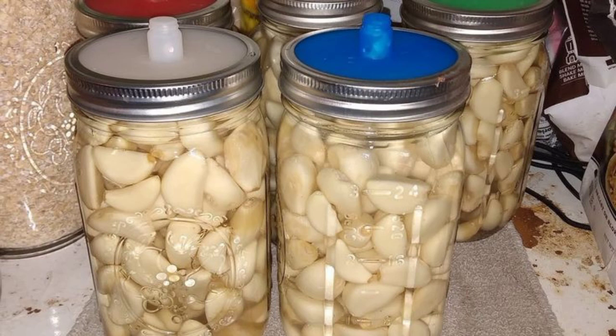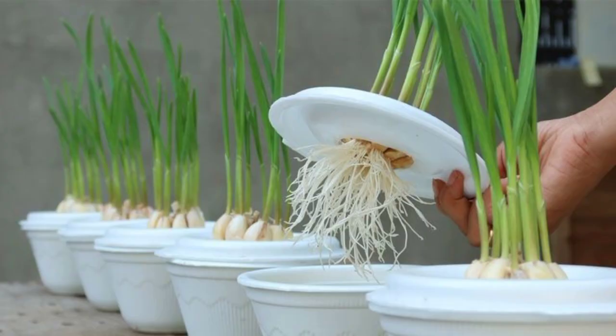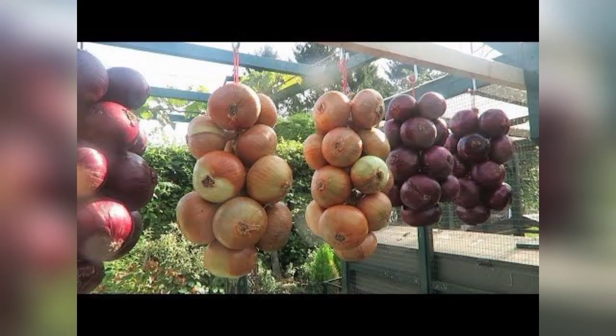First, you have to start with the selection of the right container with a lid. The insulation properties of styrofoam help maintain a consistent temperature and humidity level for your plants.